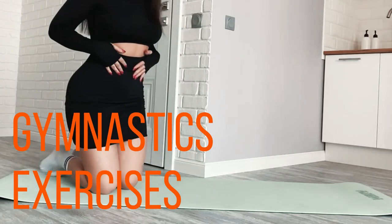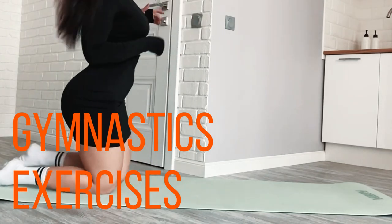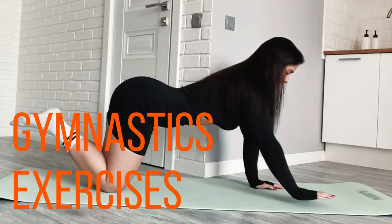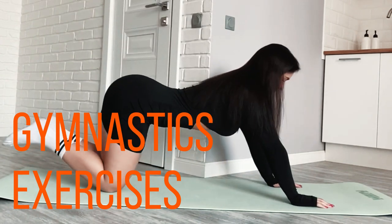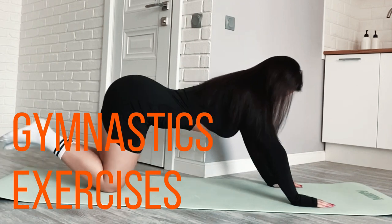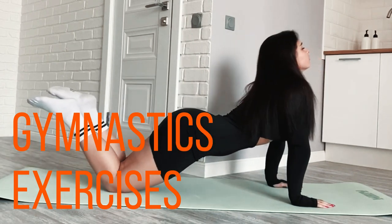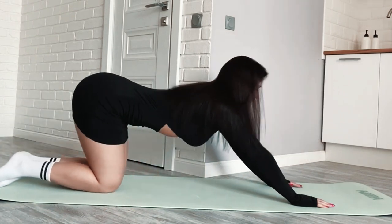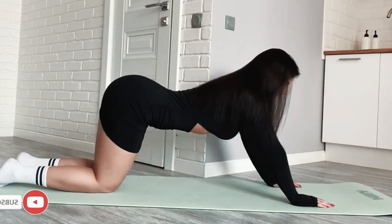Gymnastics exercises are a fantastic way to improve strength, flexibility, balance, and overall body control. While gymnastics is a sport that requires a high level of skill, there are many basic exercises and progressions that anyone can incorporate into their workout routine. Here are some gymnastics exercises you can try.